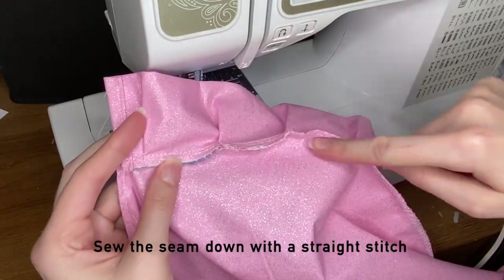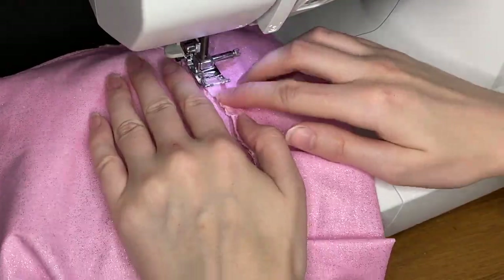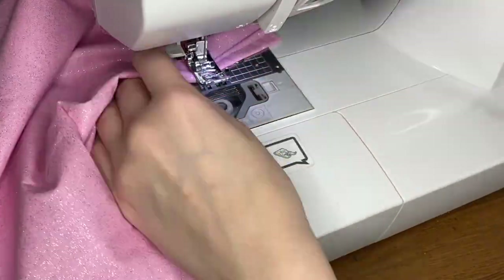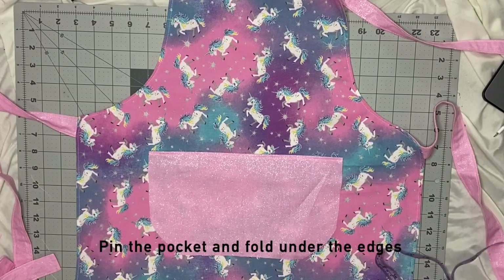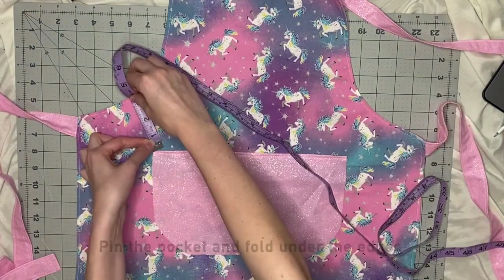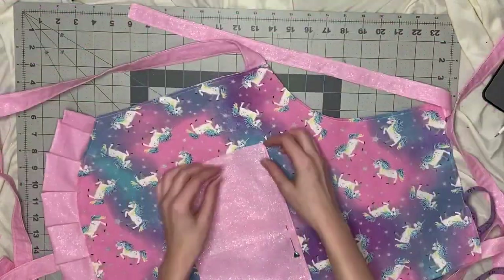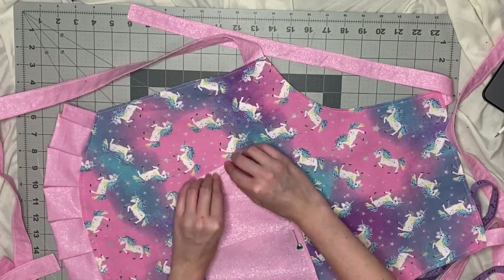The last thing to finish off this ruffle is to sew the top of the ruffle with a straight stitch so it lies nice and flat. And finally, the last thing to do is just to add the pocket. I like to take a measuring tape and measure the edges so I can make sure that it's exactly in the middle. Once I'm happy with the position of it, I'm just going to add a pin to keep it in place.